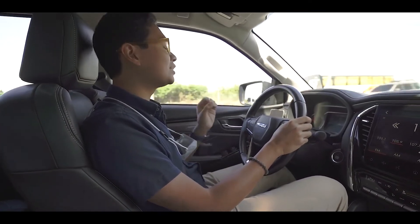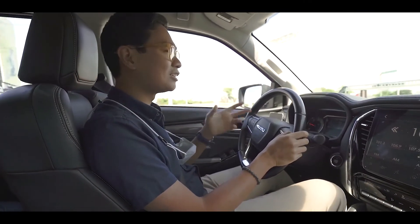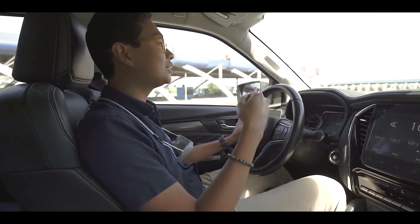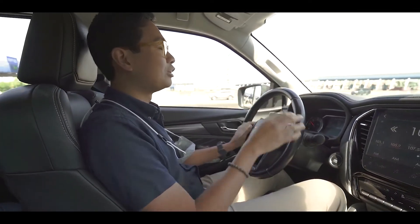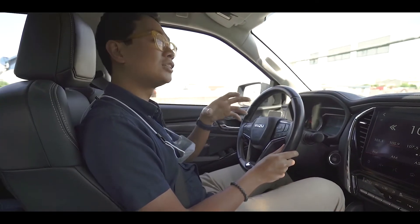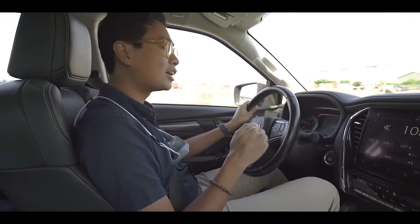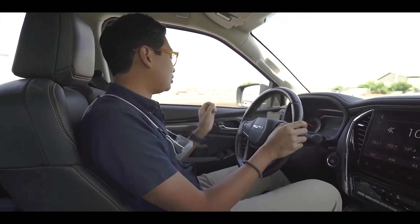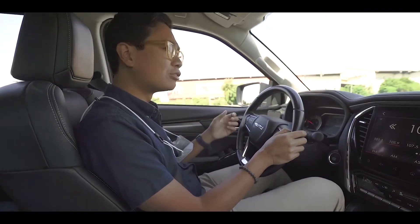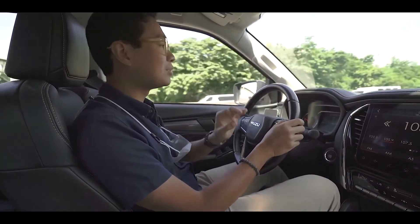Moving on, it has pedal misapplication mitigation — that's more or less like anti-SUA. You remember the SUA? It has a feature that will make sure that doesn't happen to you. It also has adaptive cruise control with stop and go. There is adaptive cruise control like I'm using now on the highway, measuring the distance of the car in front of me, keeping a safe distance, applying the brakes. And the stop and go — usually found in more advanced systems — means that if the car in front of me comes to a complete stop, so will this car, and when it goes, this will move forward also. After that, you have automatic high beam, lane departure alert, blind spot monitoring, and rear cross traffic alert. Even though this is only the 4x2, it has the complete suite of safety features — that's a very big plus. You also get seven airbags.